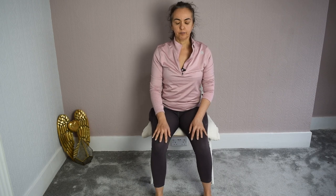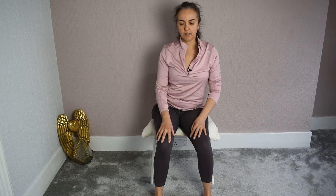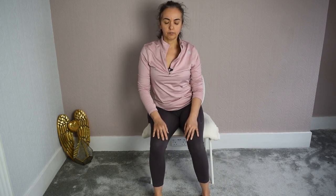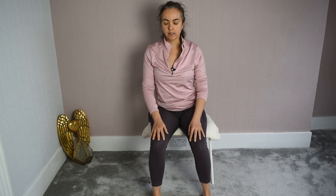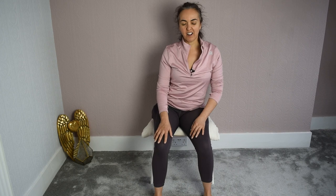A few more times here. Keep the torso nice and still — the movement is in the pelvis. Do what you can. The more you practice this movement, the more natural it will come. It is a very good exercise to do every day — so satisfying. And you don't need any special props; you just need to sit on a chair and move the hip joints and the spine.